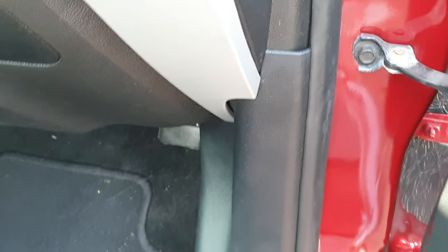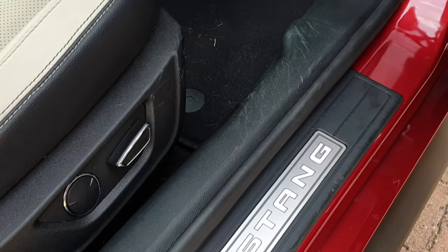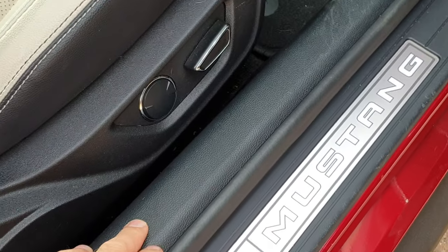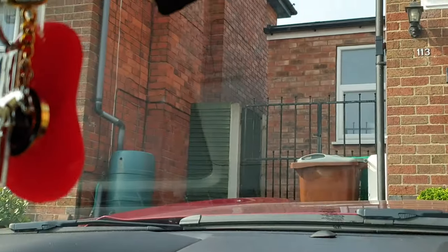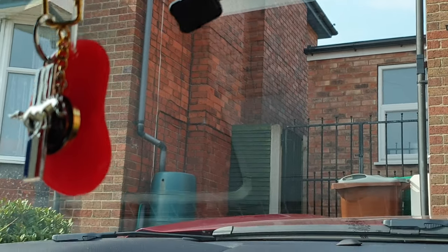Then I popped off this section — it comes off quite easily, just prise it off with your fingers. As does this part, the corner piece. And then obviously the fuse box cover, which is held on with a finger screw, so you can undo that by hand. Basically get all the trim off. I'll put photos on. The fuse board is where the fun started, as I mentioned.